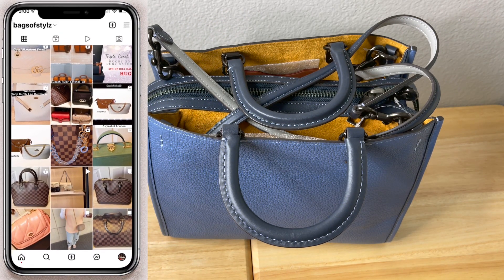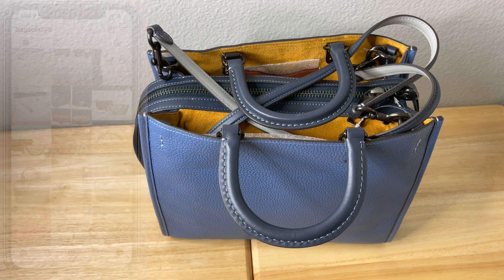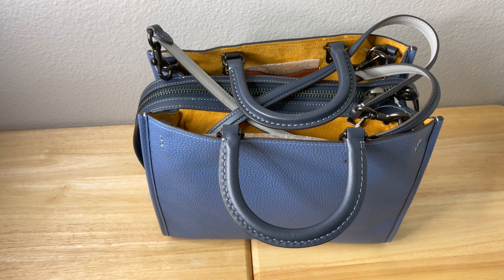Hello everybody, welcome back to my channel. This is Ayesha from Bags of Style. Today's video is a requested video from one of my subscribers, SML80. She wanted me to do a review of this bag because she just picked it up. If you're new here, please subscribe — join the family! So the way I want to break down this review is: first, the detail of the bag; second, what fits in the bag; and finally, my final recommendation.